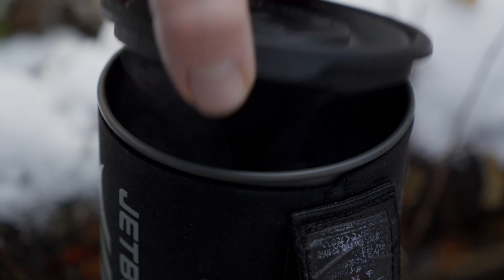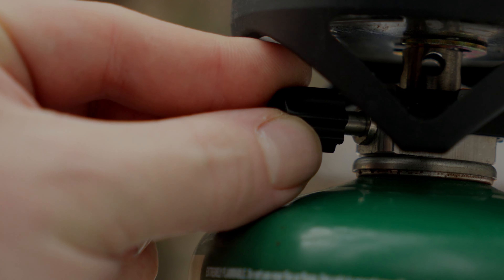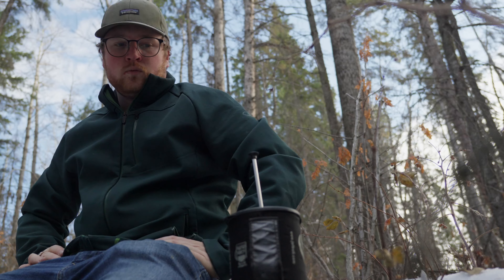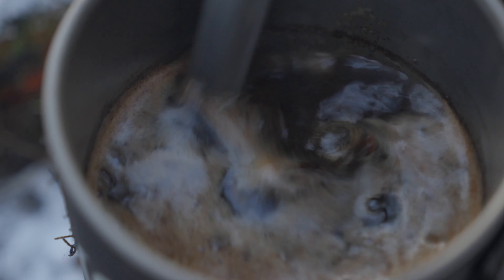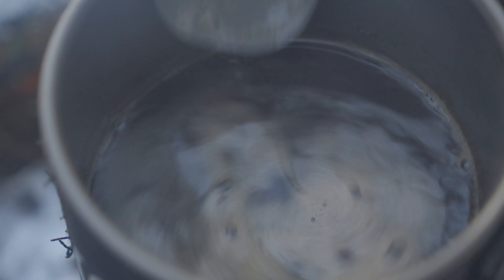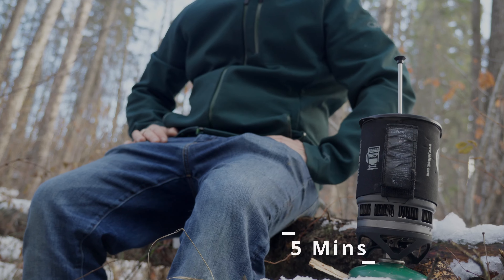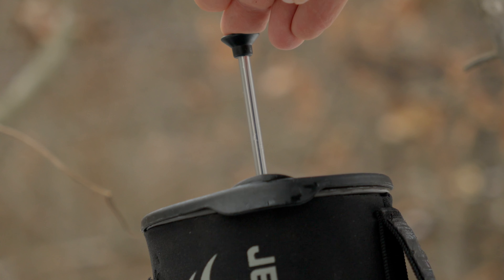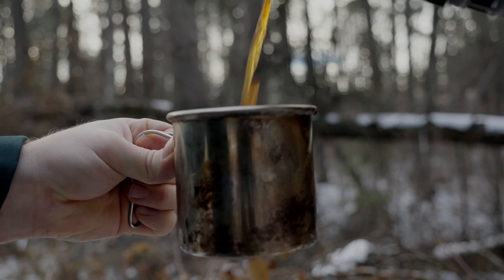For the French press, start by boiling your water and turning off your stove. Then add 2 to 3 tablespoons of coffee per cup of water. After your coffee has been sitting for 3 minutes or so, give it a stir to break up the crust on the surface so that all of the pieces can sink. Let it sit for an additional 5 minutes — this extra time allows all of the pieces that would normally pass through the filter to settle to the bottom. Push down the filter slowly and stop before you hit the bottom so that you don't agitate the coffee. Now just pour it out.